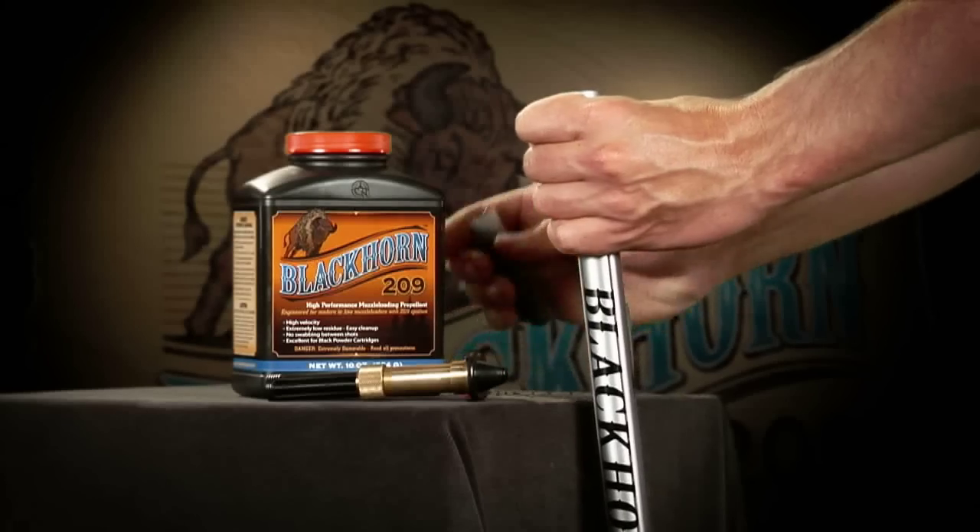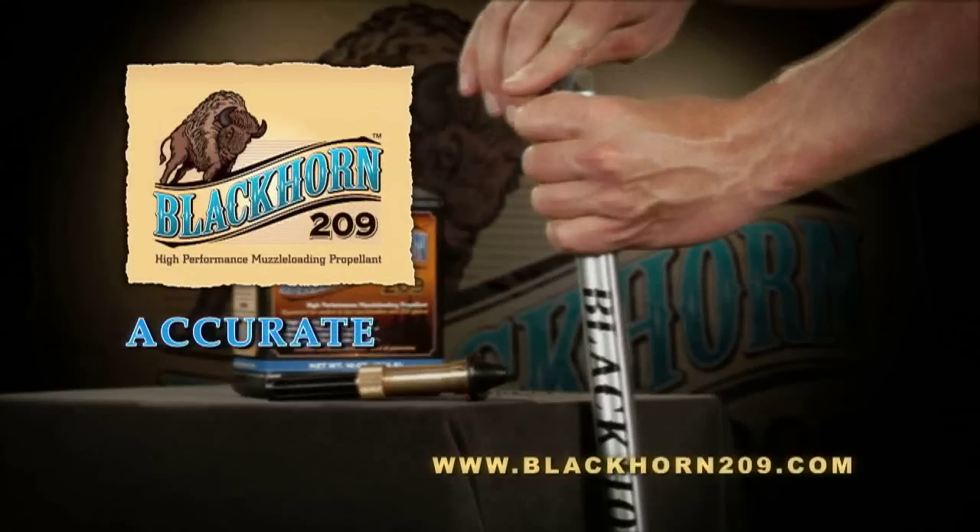This portion of Nosler's Magnum TV is brought to you by Blackhorn 209.